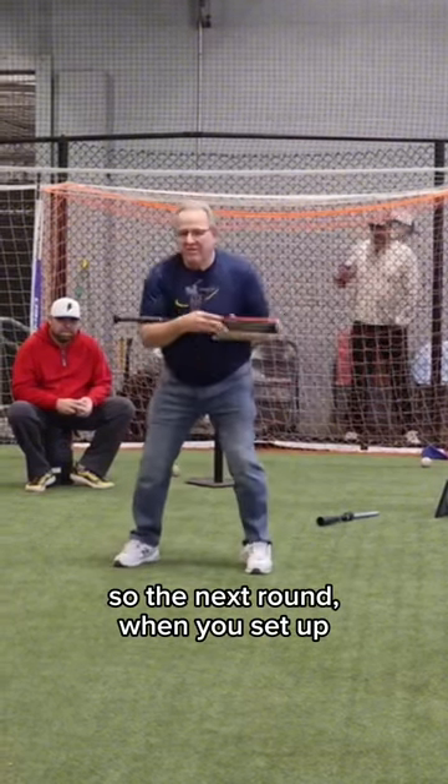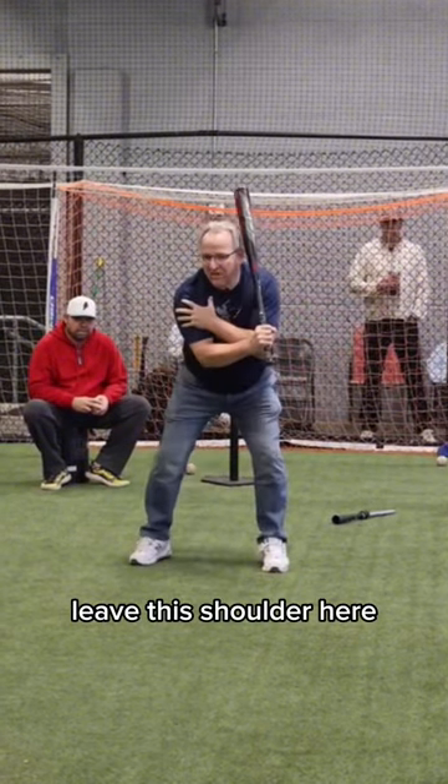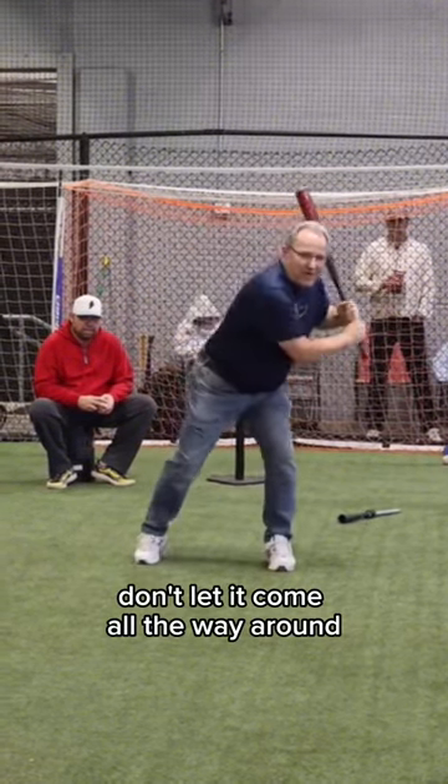So the next round, when you set up and you're here, you're going to coil. Leave this shoulder here — don't let it come all the way around.